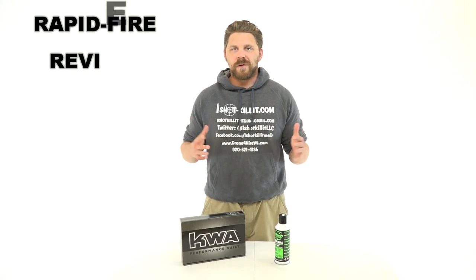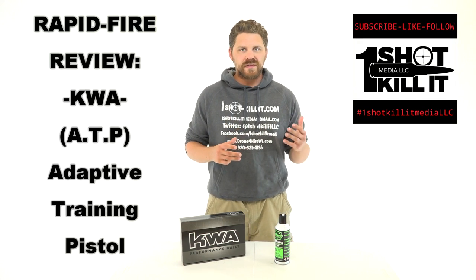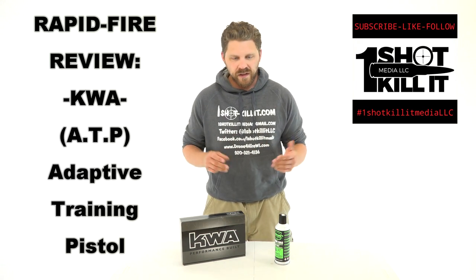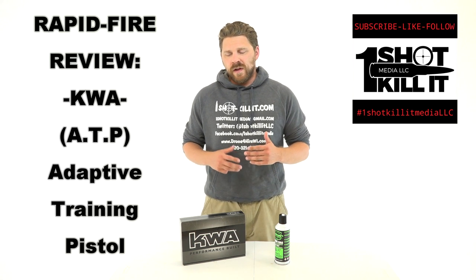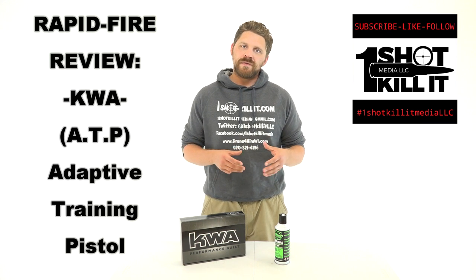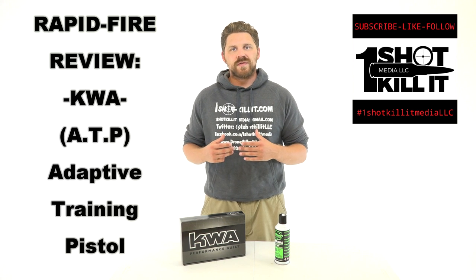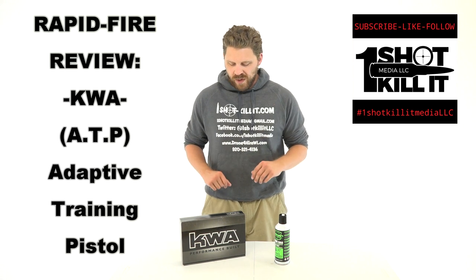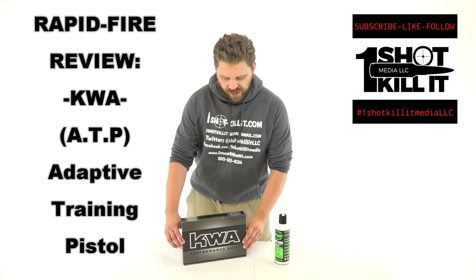Hey everybody, Patrick here from One Shot Killing Media. Today we have a first — I've never done an airsoft review, unboxing, or product anything on this channel before, and I've never actually played airsoft myself or really got into the different systems they use. But I'm going to be getting into airsoft to test out some different training items.